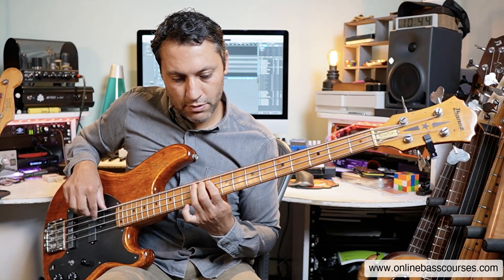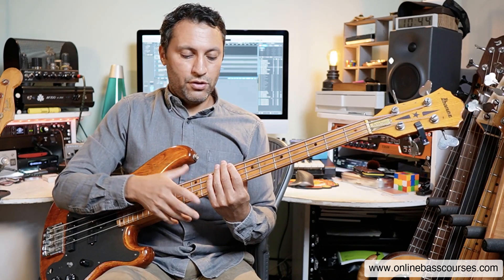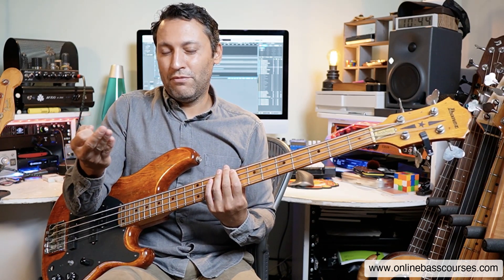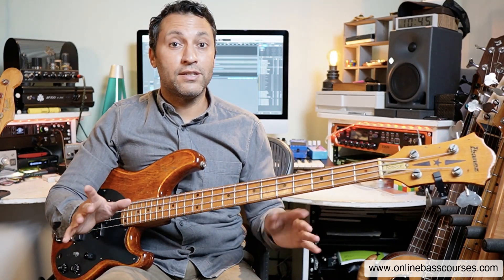If you're not so great with articulations - hammer ons, slides, vibrato - you need to practice those too. You can actually combine those two elements in the same practice session. Use the shape, memorize it and practice articulations at the same time. Add in a third element which is rhythm and you can be practicing three things in one go. I get a lot of questions about what and how to practice and what a practice session looks like. Do subscribe to my channel because the practice side of things is really important and I'm going to do quite a lot of videos on that.